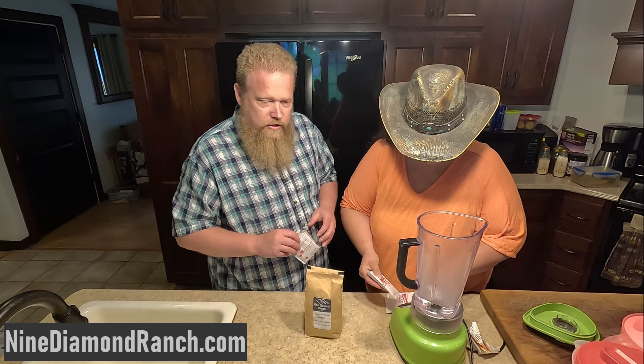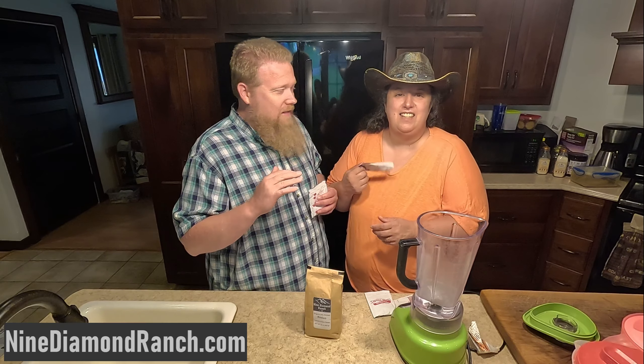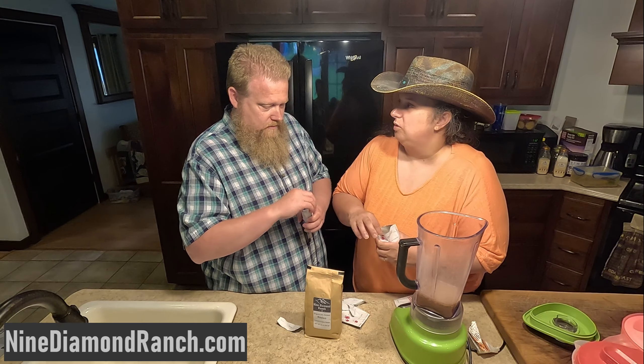Anyway, time to get started. Just get you some of these hot chocolate packets. Get you some of that. She's getting ahead of me, I gotta get started. Stop talking so much. Yeah, quit talking so much.